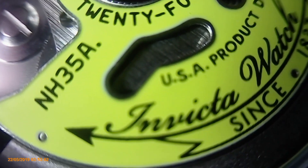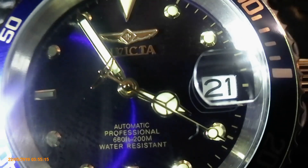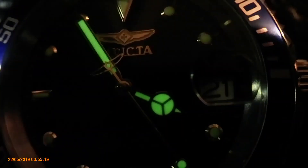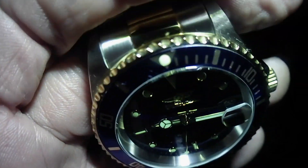I think it's a great watch. I think it's worth every cent I paid for it. I would buy another one if I could get one at the right price.